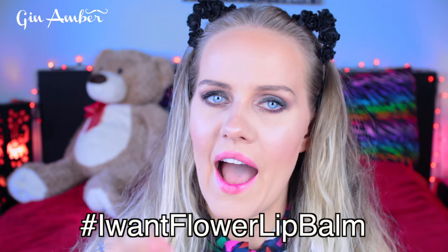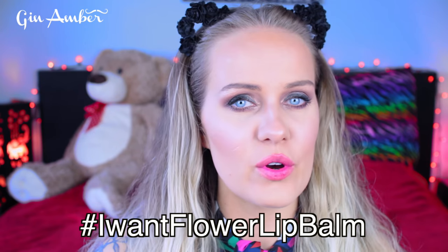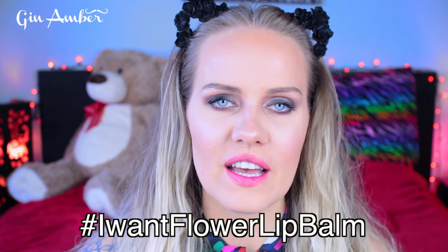I wanted to have green actually. I'm not going to use the purple one — I want to give it to one of you guys. Whoever texts me on my Instagram saying 'I want flower lip balm,' I'll send it to you if you live in the United States, because I love you! I hope you like this video — please give it a big thumbs up and don't forget to subscribe. I also have a vlogging channel called Jin Mello, link in the description.